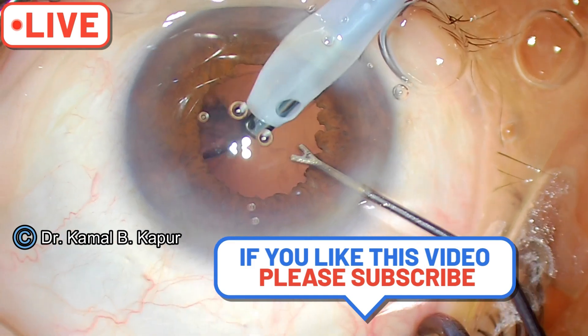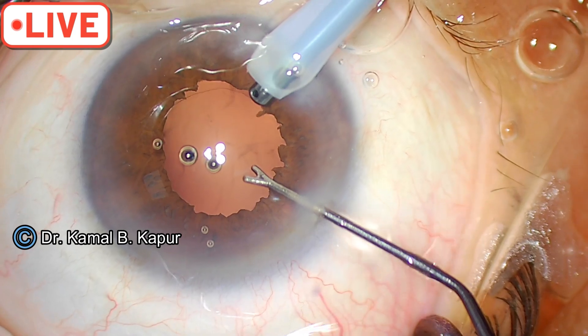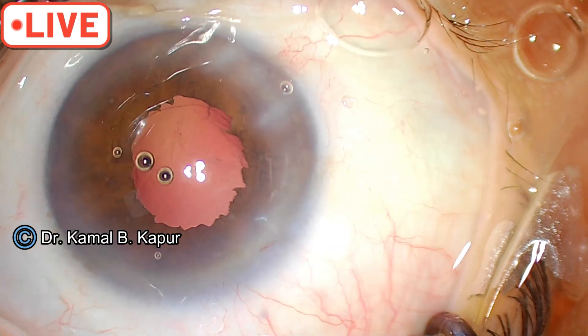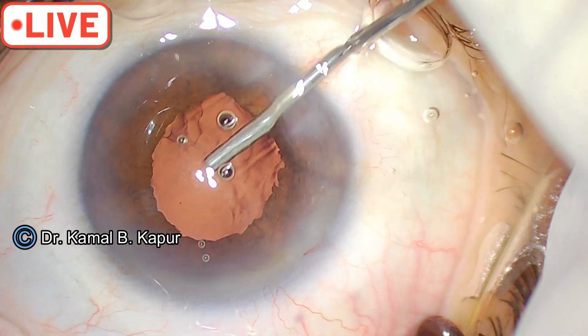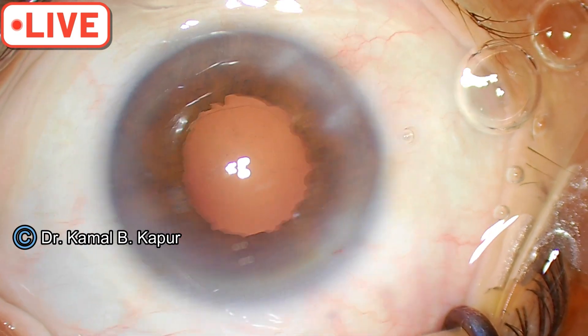You can use bi-manual IA if you are comfortable. I am comfortable with both, so I am choosing to proceed. Put in some viscoelastic, then push in the lens and the surgery is over.